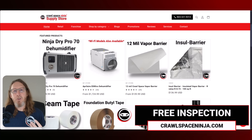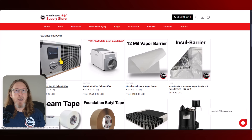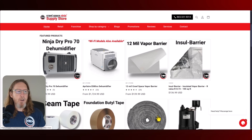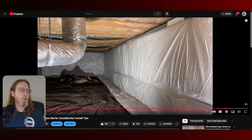And of course, Kevin, if you want your contractor to use insole barrier, they can get that on the DIY store. But if you're going to do this yourself, you get free shipping on our DIY store with our Ninja Dry Pro 70, which is a fantastic dehumidifier. We've got the Aprilaire dehumidifiers, the Hydraway and the insole barrier — all everything you need, Kevin, if you decided you want to do this yourself, or if you're a contractor watching this and you want to be a part of the Crawl Space Ninja products and services we're using.